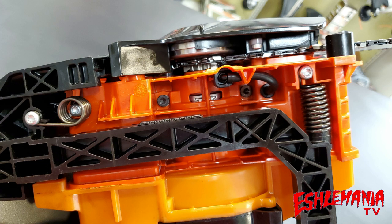Looking in at the bottom of the Echo CS3510, you can see it has two anti-vibe springs to make the saw more comfortable for the operator. The oil pump for the bar and chain oil is not adjustable, but it is a clutch-driven pump, so it's more efficient — it will only use oil when the saw is revved up, the clutch is engaged, and the chain is actually spinning.